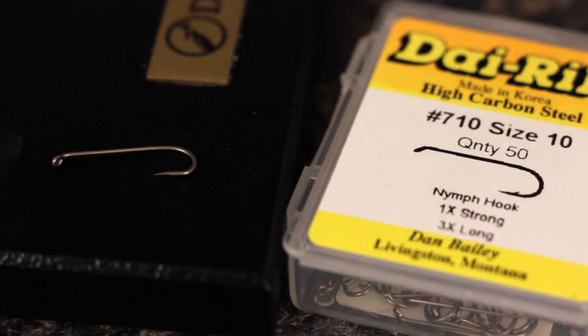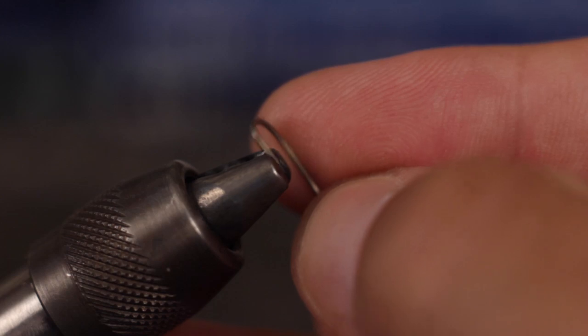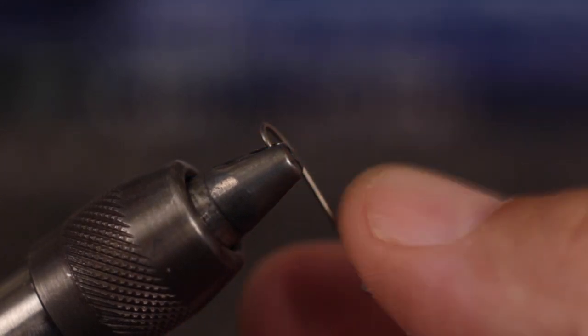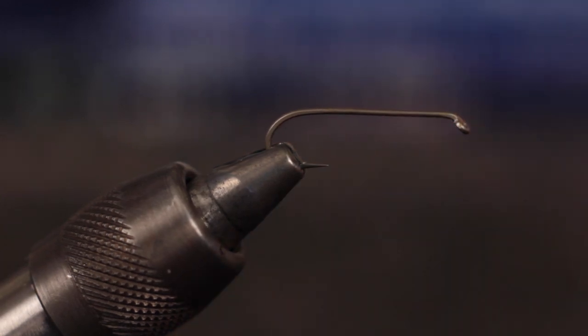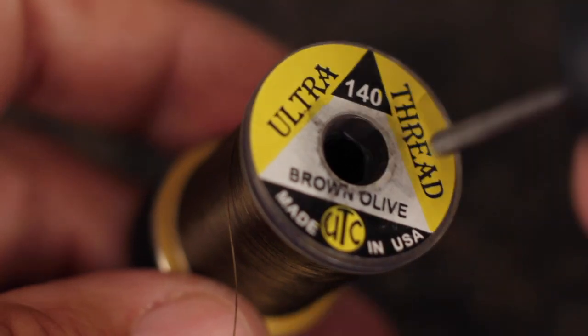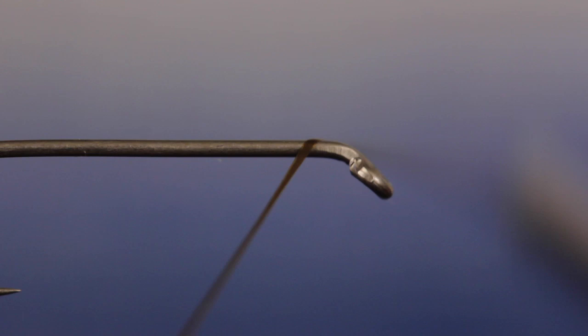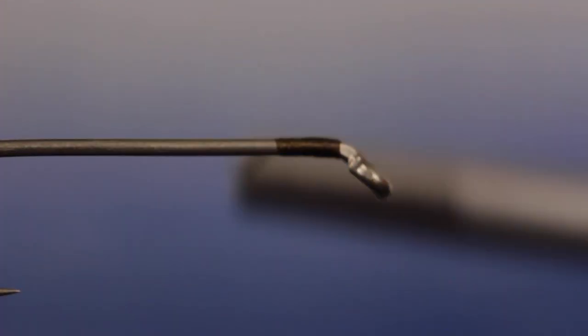For a hook, I'm going to use a size 10 Dairiki No. 710 Nymph Hook. Start by mashing the barb and getting the hook firmly secured in your tying vise. There's no need to worry about bulk on this pattern, so you can use a heavier thread like UTC 140 in brown olive. Get your thread started on the hook shank just behind the eye and take wraps rearward before snipping or breaking off the tag.